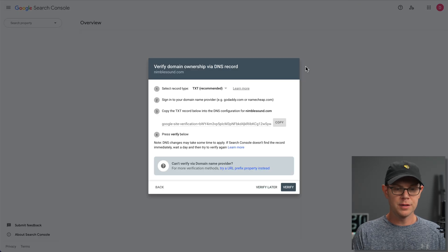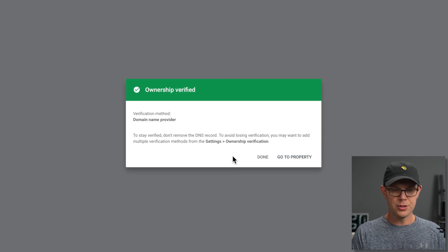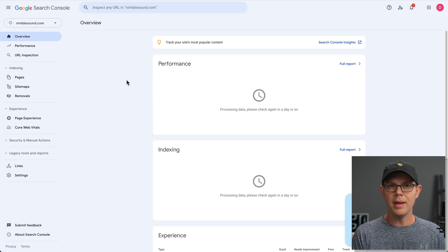Then go ahead and hit save, and that's it. Head back over to the Google Search Console and click on Verify. It's going to check to make sure you've done that correctly, and in this case I have, so it says ownership verified and I can go to the property. Now my domain is connected up to Google Search Console, so let's head back over to URL Monitor and find out where the magic happens.